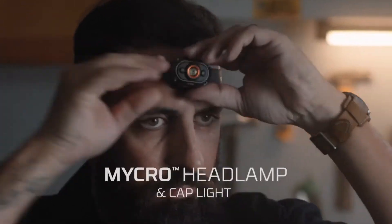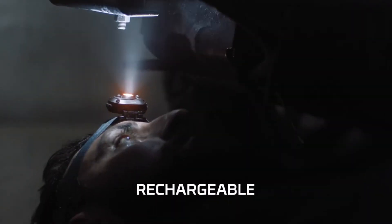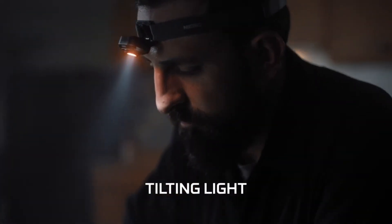Whatever job is in your sight, Nebo has the solution for you. Introducing the new Micro headlamp — it's compact, comfortable, and versatile to keep your focus and your hands free, all while throwing 400 lumens at your project.